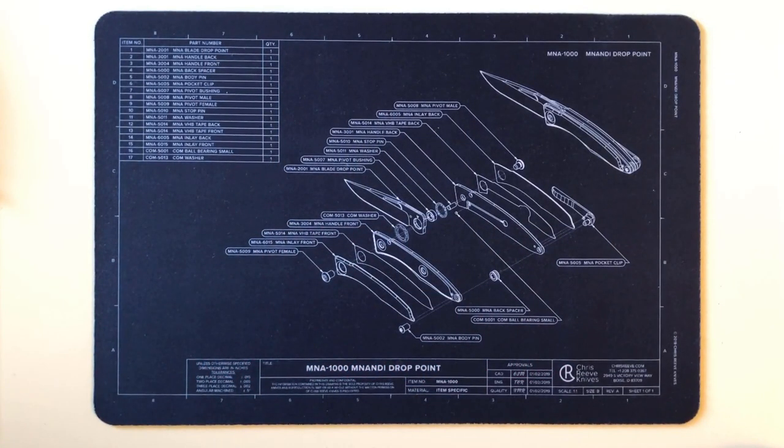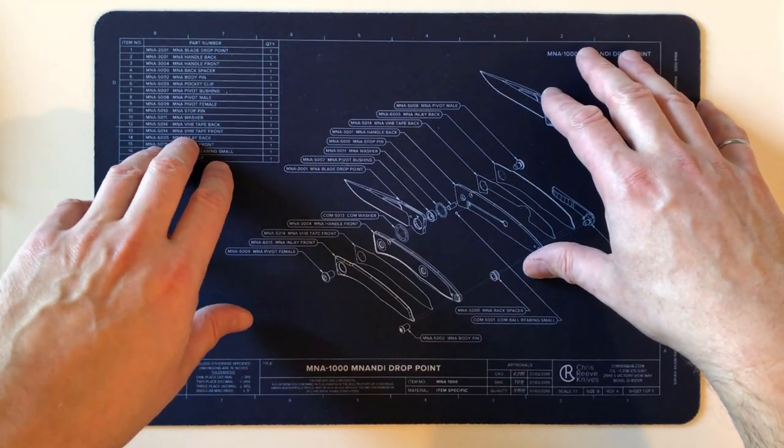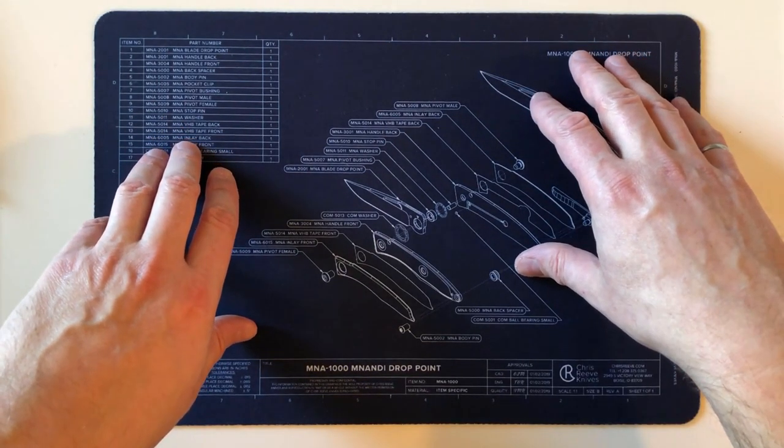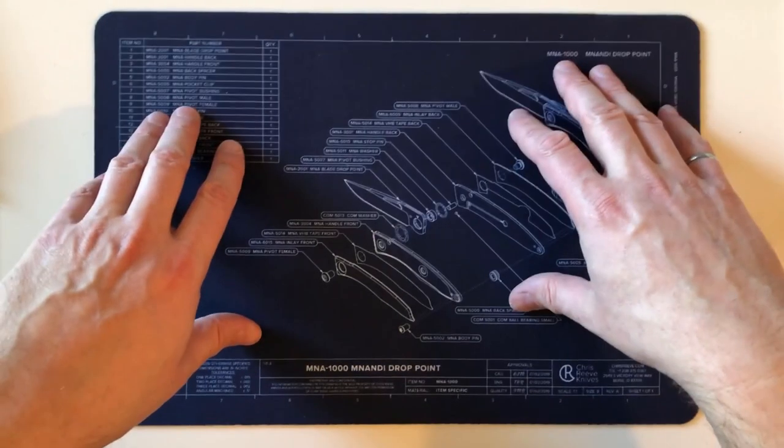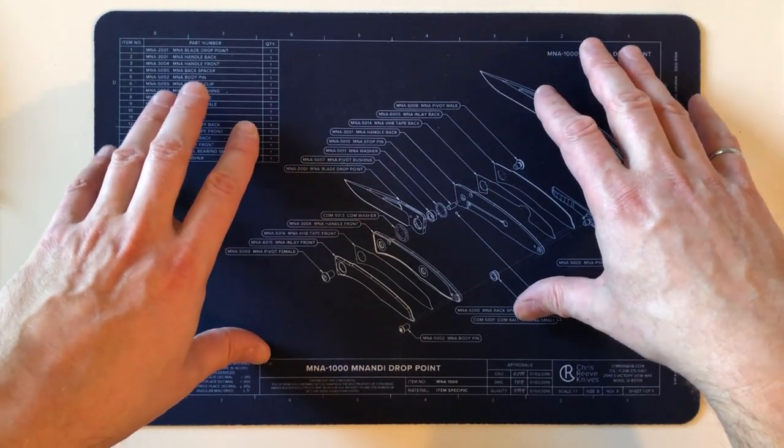Hi everybody, welcome back to my study. Today is going to be an unboxing — my first encounter with a Chris Reeve Mnandi.